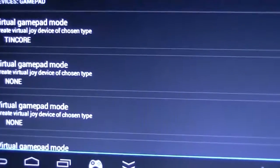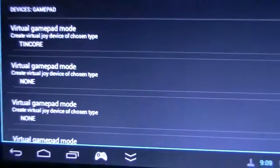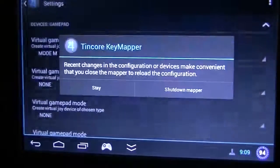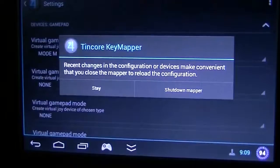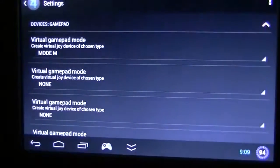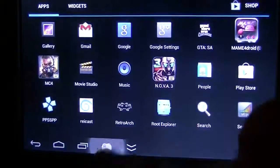So you can see it is currently in ThinkCore mode. I'm going to choose mode M. We have a message that this change requires shutting down the mapper, so I just tell it to shut down. Now I boot it again.